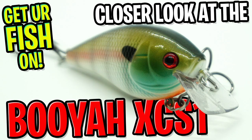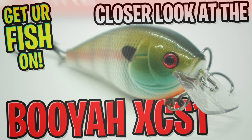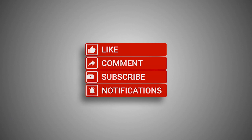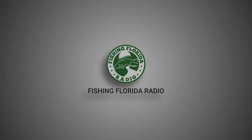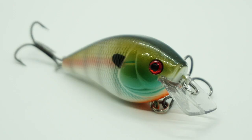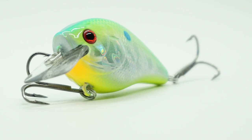Hey guys, welcome back. Today you and I are going to take a closer look at the Booyah XCS1 Series Squarebill. However, before we get started, click the subscribe button, please. Comment, like, and click the notification bell so you know when the next video comes out. Formerly the Excalibur, now with Booyah comes the XCS1 Squarebill Crankbait.